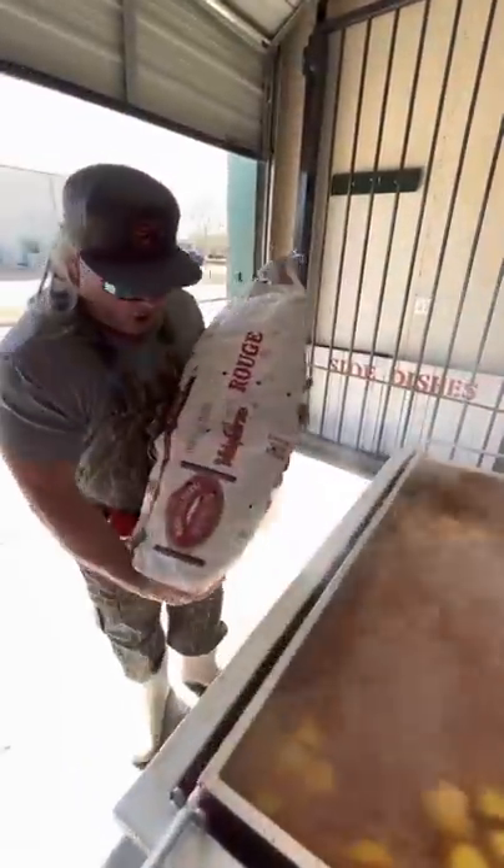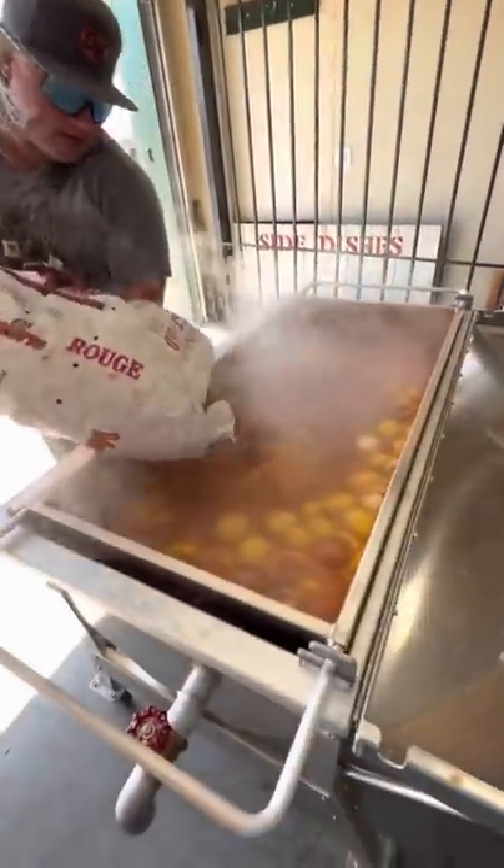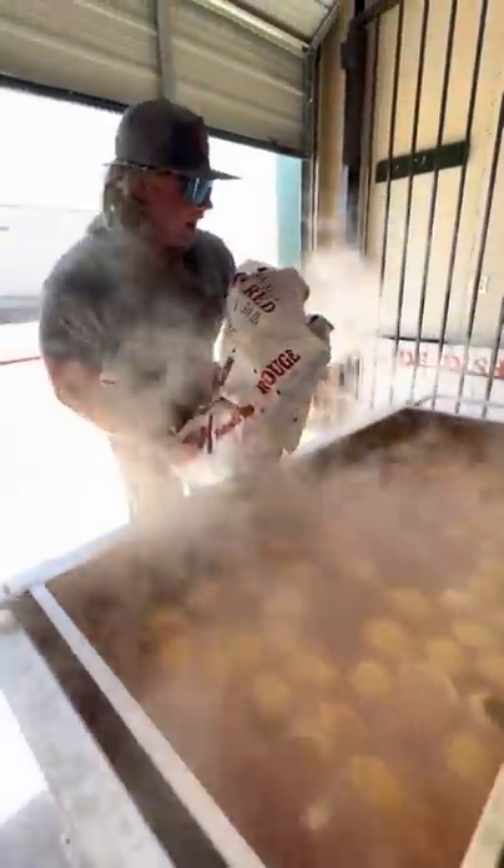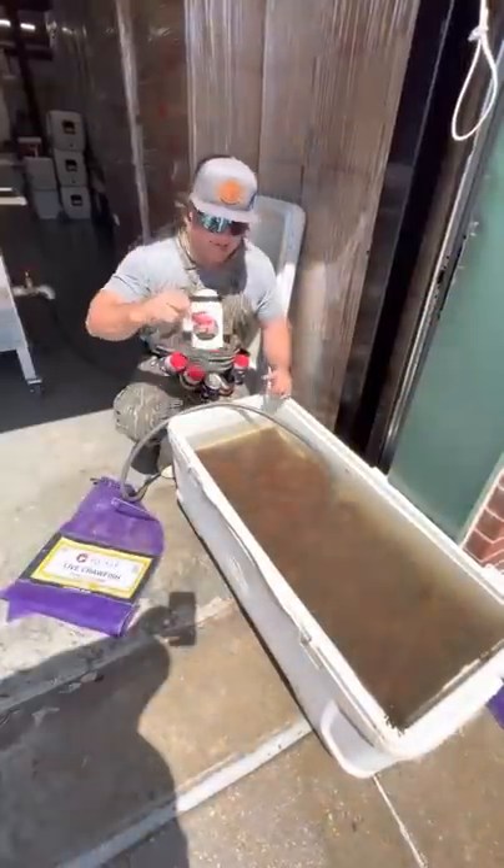Got that to a rolling boil. Look how pretty that is. Get in with them over here — get the potatoes in there, dude. It's going down, dude. Dallas, Texas. We're hydrated. We're motivated.